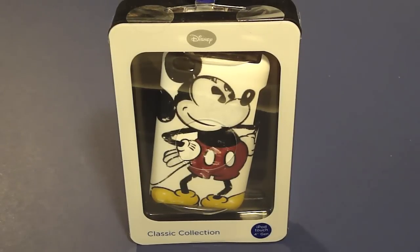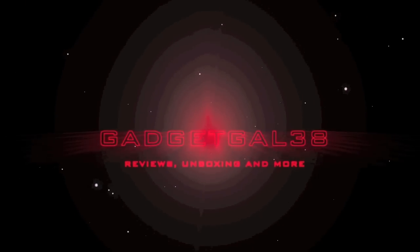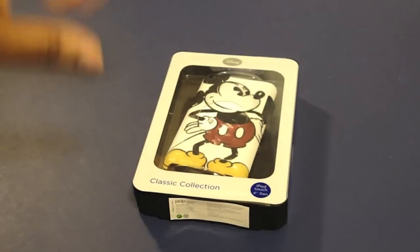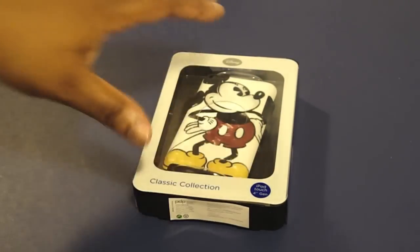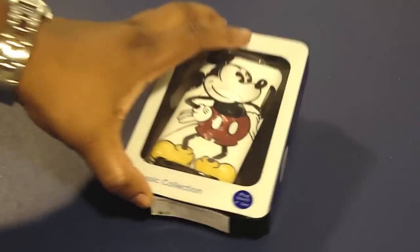M-I-C-K-E-Y-M-O-U-S-E for the iPod Touch 4G. Alright guys, so like I said, this is for the iPod Touch 4G and this is the Disney Classic Collection.